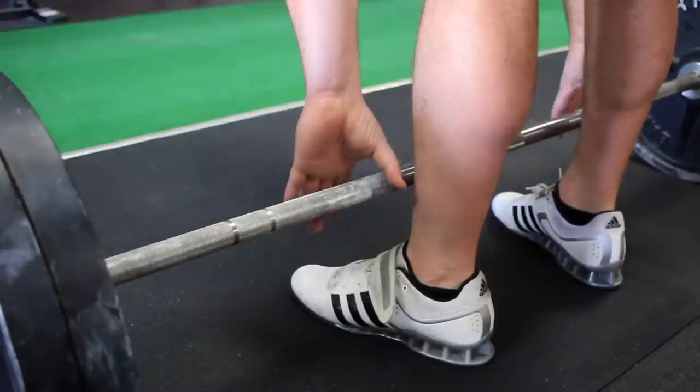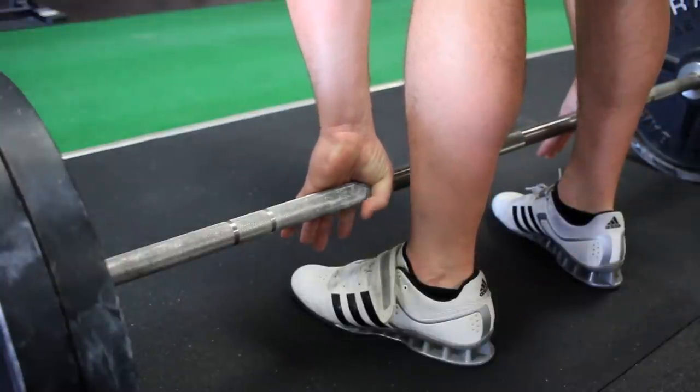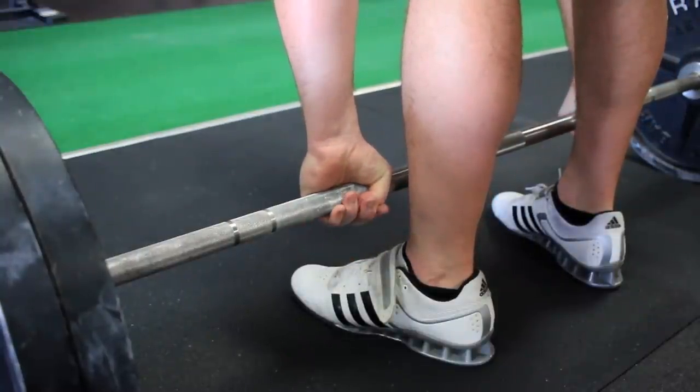Now the hook grip is very similar to a double overhand grip, except in terms of where the thumb is placed. In the hook grip, we place the thumb in between the fingers and the barbell, and the friction that you create by essentially smashing your thumb into the bar allows you to lift a lot of weight.